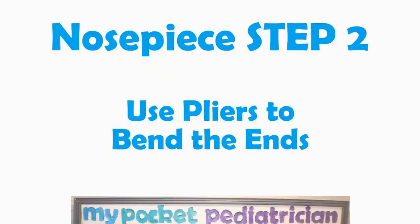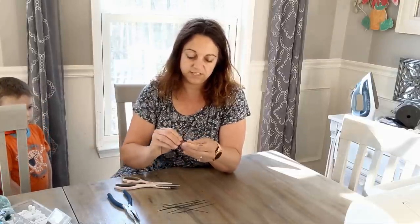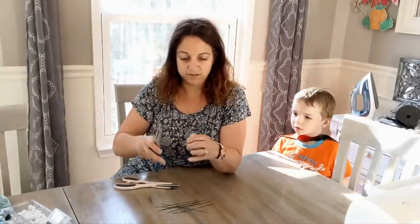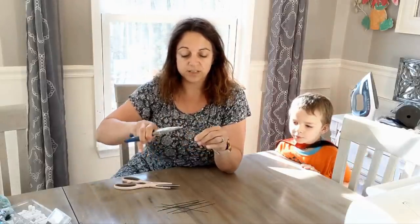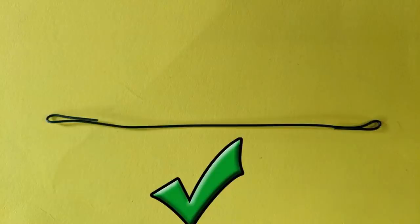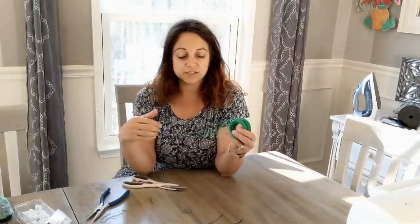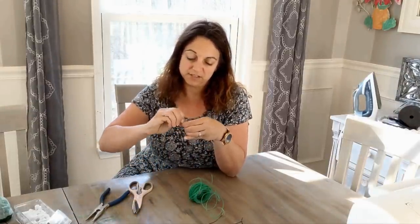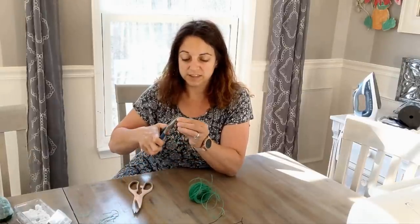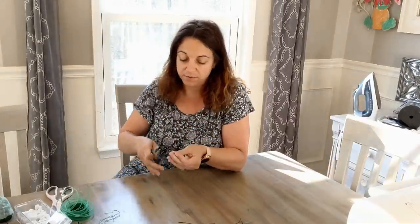Nosepiece step two: use pliers to bend the ends. Now that I've got some cut, I want to take the ends, bend them over slightly, and then use my needle-nose pliers to kind of pinch them down. The reason for this is these will move and slide around a little bit in the mask, and I don't want them poking the healthcare worker in the face. Make sure that they are pointed in towards themselves and not pointing back up on the other side. Using the twist tie stuff, it's actually probably a bit easier to work with — you can just cut a six-inch piece and it's going to go right on the nose. The edges are still kind of sharp so I'd still bend them over. Think about it — these masks are going to get a lot of use, and it's sort of like the underwire to a bra that can pop out and poke you at the most inopportune time. So it's better to make sure you don't have any sharp edges.